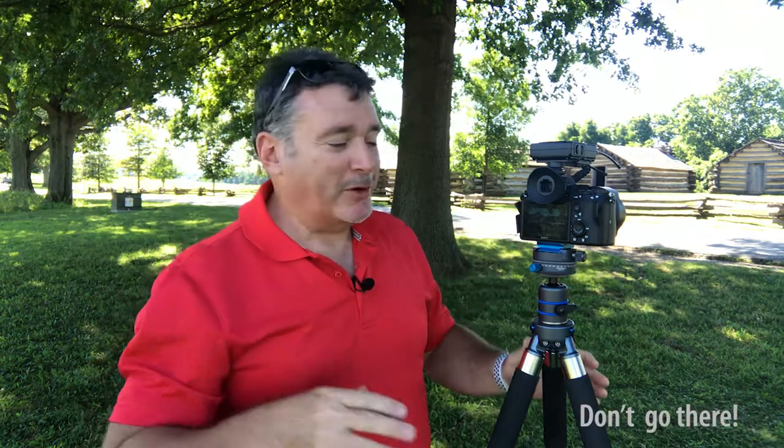Having a head like this is a great accessory. It's very simple to use. Again, it can go underneath your tripod head or it can go on top. My preference — I like it on top, but whatever works for you.